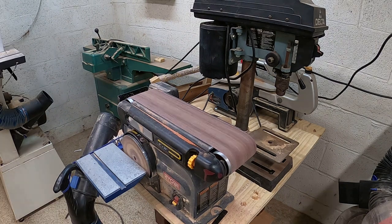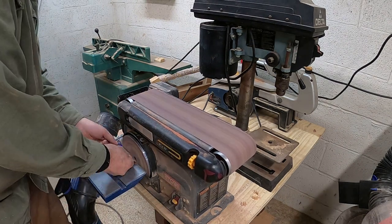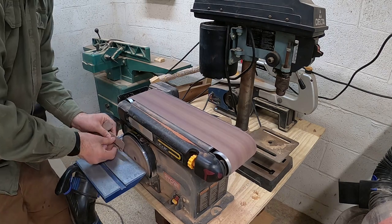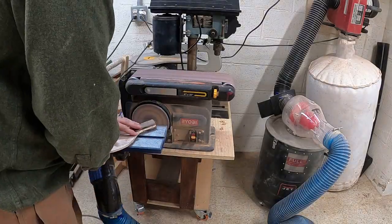The handles were small and kind of hard to hold. I'm thinking that if you were going to mass produce these, you would probably have a jig, so it would give you enough room to hold on to it while you're sanding it to the right grip.